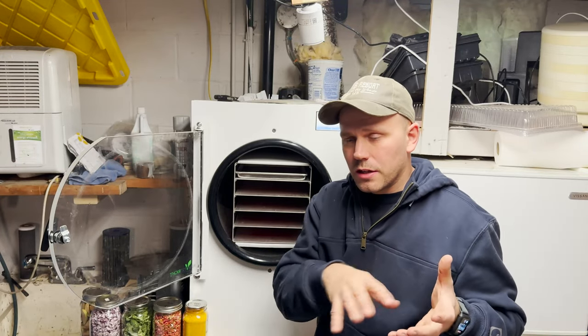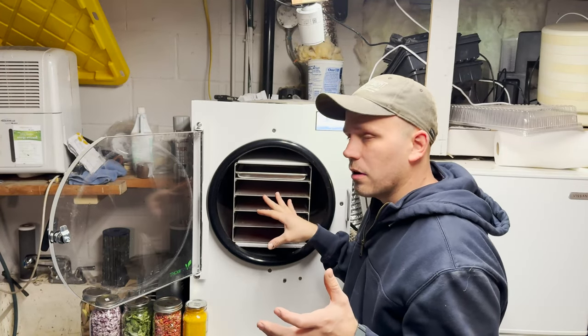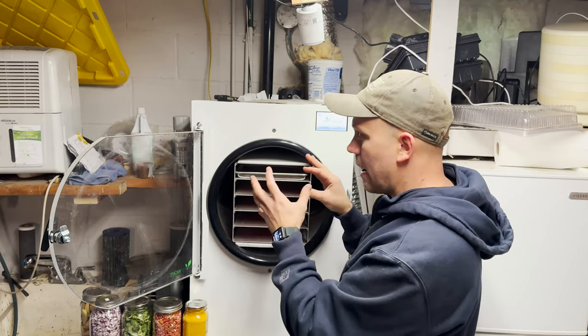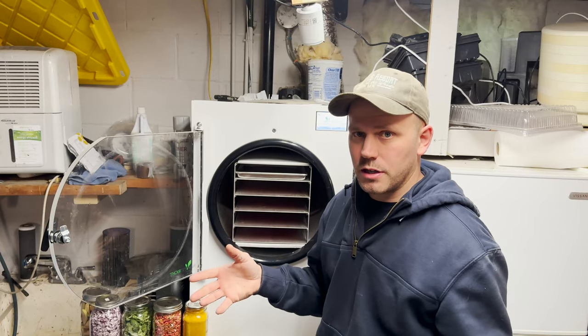While I am taking the food off the trays, this is defrosting. So I just come back down when I'm done unloading the food off the trays, clean this thing out, and I can load it back up again. No more waiting a day or half a day to defrost it.